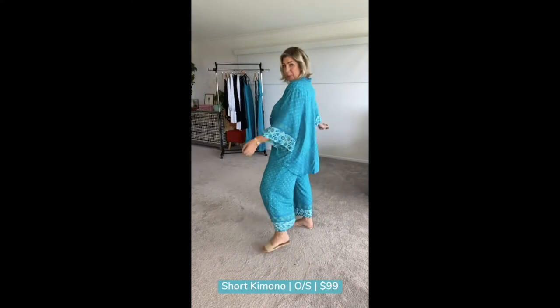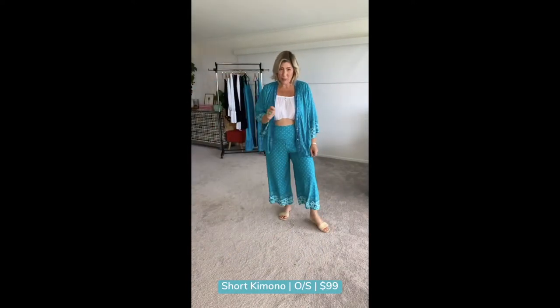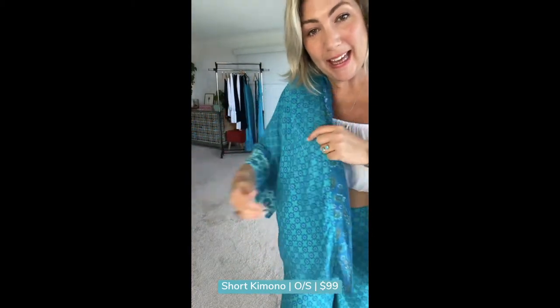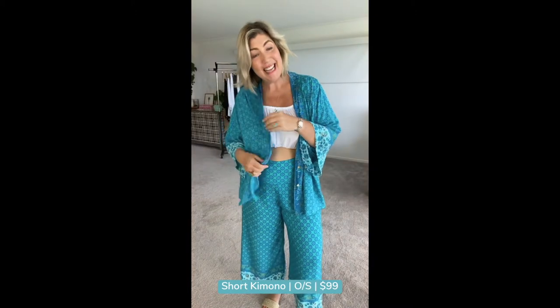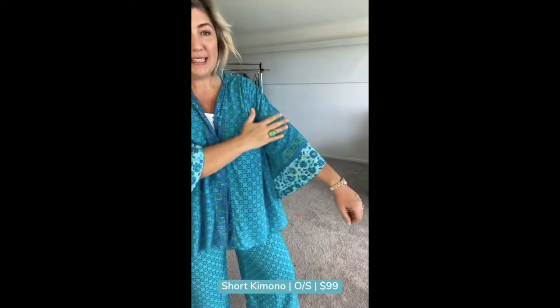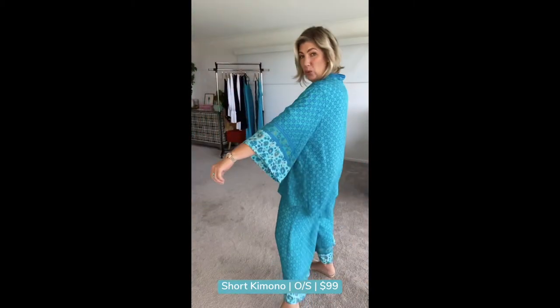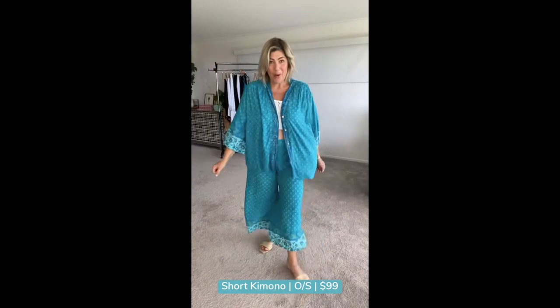Let's talk about this gorgeous short kimono. It's in a super lightweight rayon fabric, which makes it an absolute dream to wear. I use these as beach cover-ups — just for sun protection and a little bit of modesty. What's great about these is the practical sleeve length; it's not going to get caught in doors and drawers.